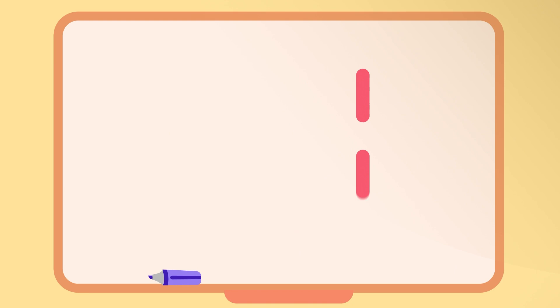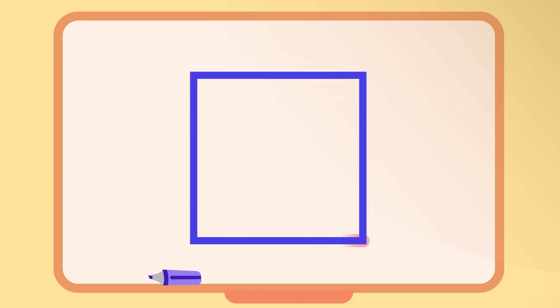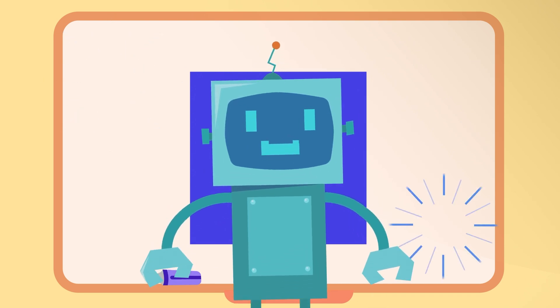Draw a square. Start with one line. Add three more. Now it's fine. Connect the dots, oh so fine. A square is made. The square is made! See it shine!